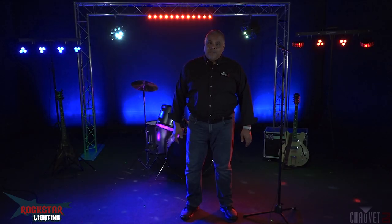Your band sounds great, but how do you look? As a band guy myself, I know it takes a lot of work to get people even through the door to come to a gig. So when they do show up, make sure they can see you. Some simple lighting that's affordable, easy to set up, easy to operate, easy to tear down, can really set your band apart from the competition with a visually professional and dynamic stage presence.